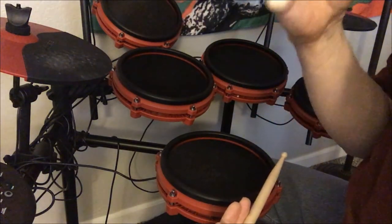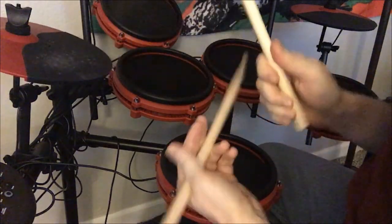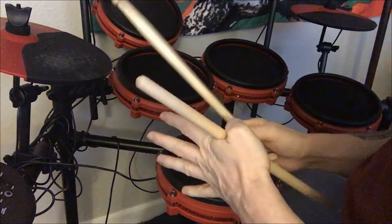And then you could add the bass drum in, so you would play it like this — a one, a two, a three, a four — and a little bit faster would be like that, but both have to hit at the same time.